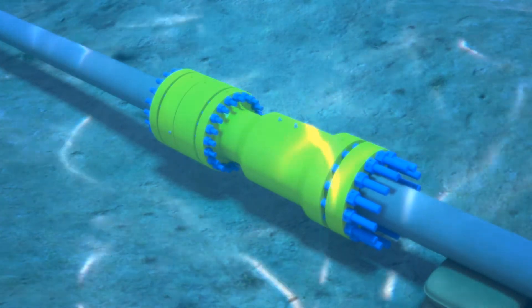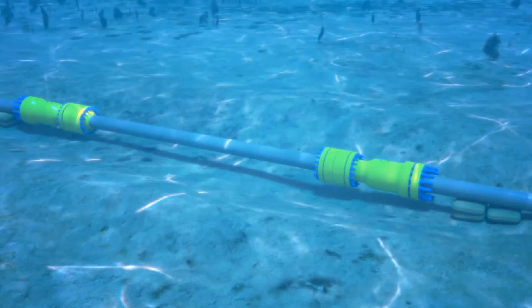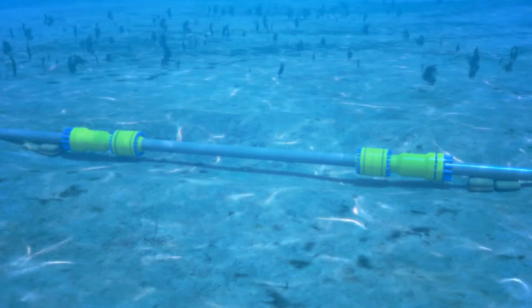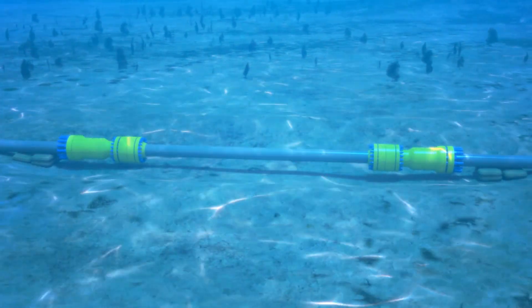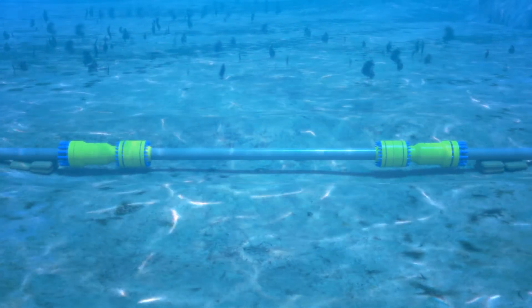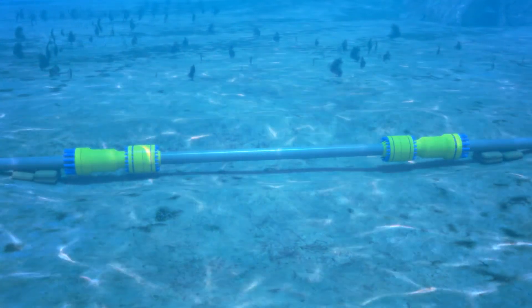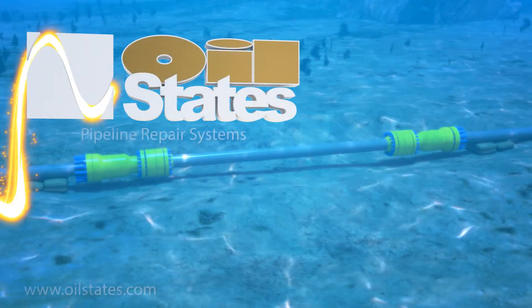This completes the connection for a shallow water pipeline repair. Oil States has been an innovative leader in pipeline repair technologies for over 40 years, supplying pipeline repair systems and components for shallow and deep water applications including leaks, cracks, dents, section replacement, and subsea tiebacks. See our full capabilities at OilStates.com.